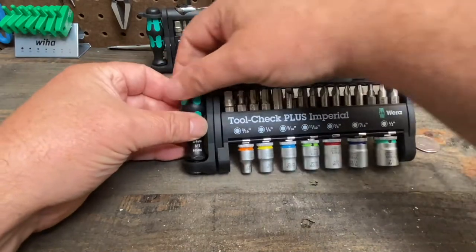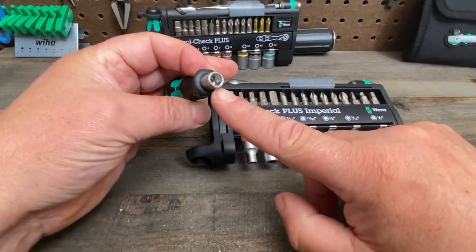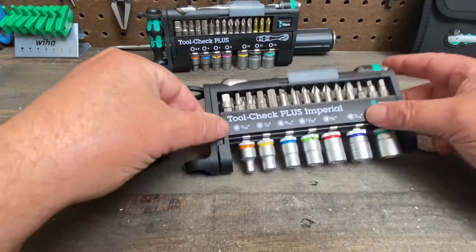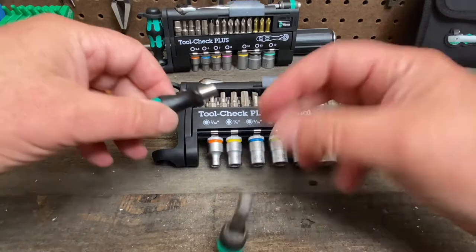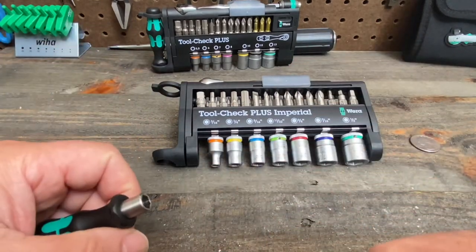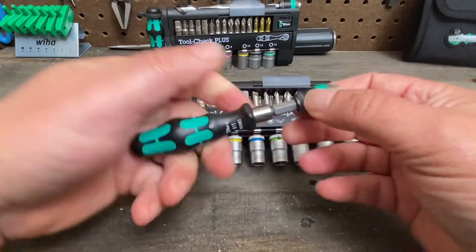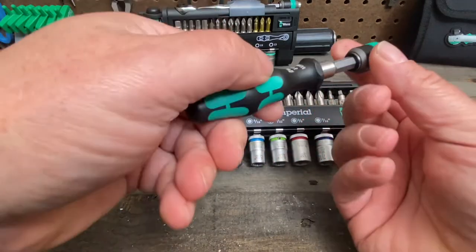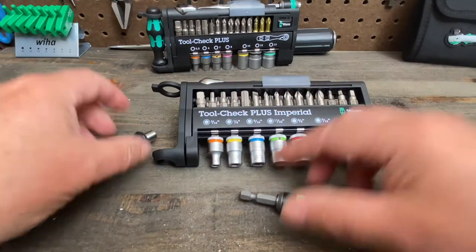It also comes with a nice screwdriver handle that has a standard quarter inch opening so all your bits will fit. You can put in the quick disconnect — it easily goes in, and when you pull that open it's easy to put bits in and out. It also gives you a place to hold your hand for speed spinning, and it just pops right out.